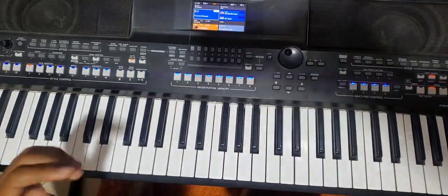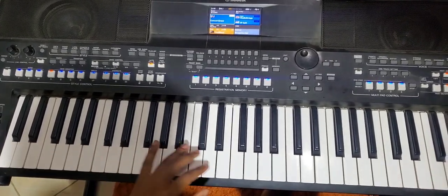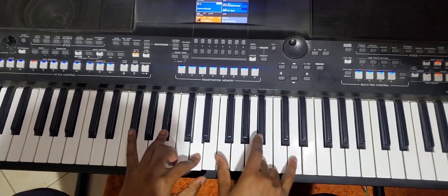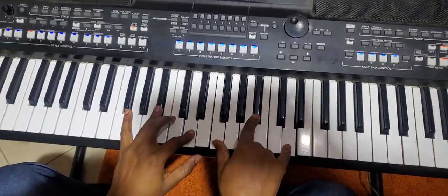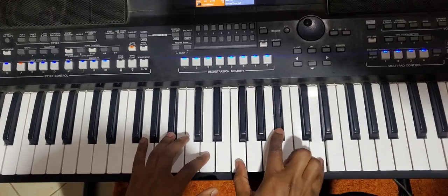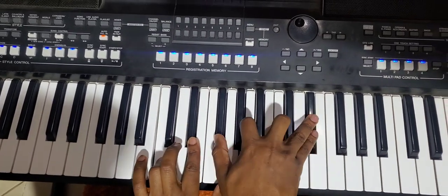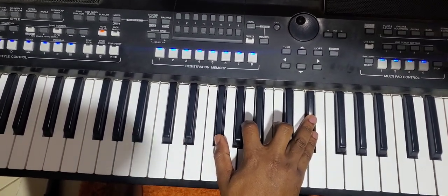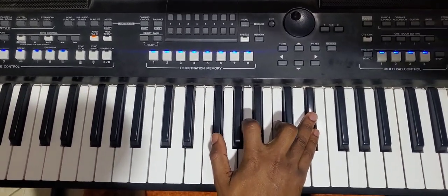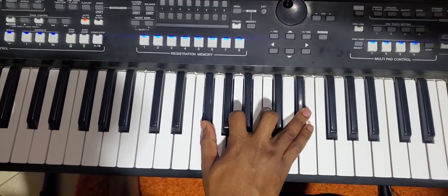So the first one — I'm going to use the numbering system. This is three in the key of F#, so this is three, this is flat six. Then this is a B♭ second inversion, so it's one-three. On your right, this is one, flat three, flat five, and six.